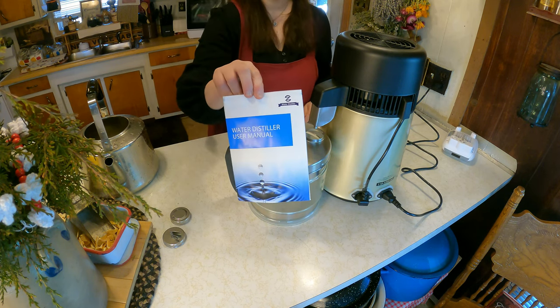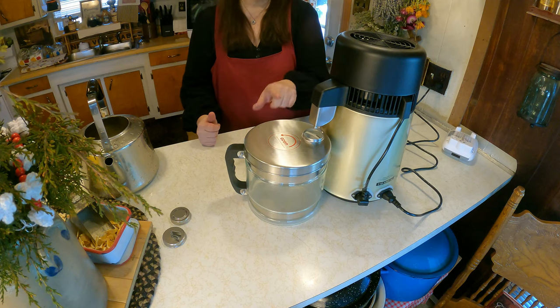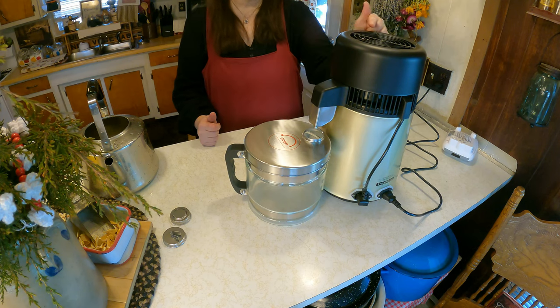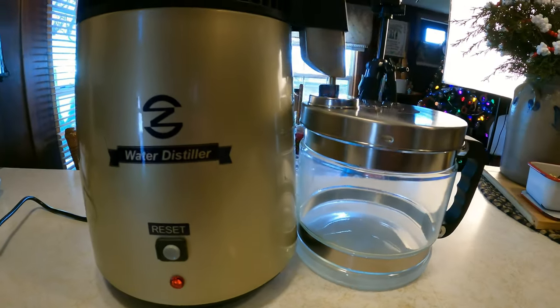You have to read your manual to get full instructions. The water that comes out is going to be distilled water. It's doing the process of cooling and heating, and the cooling and heating is at the front of the unit.